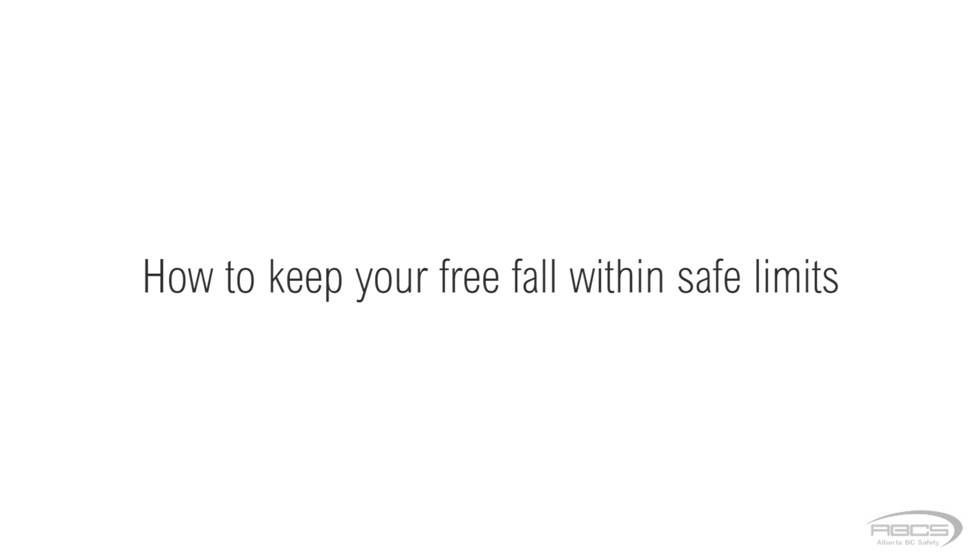Inspecting and donning the equipment is covered in detail in other parts of this course. So here we will simply go over how to keep your free fall within safe limits.